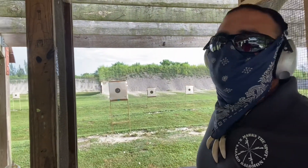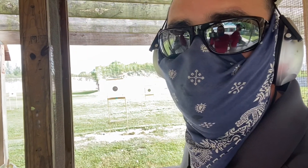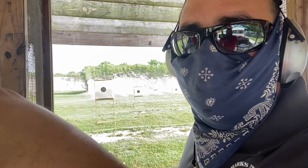Now I'm going to shoot with my right hand — same concept: take the gun, cant it 45 degrees, and let's see what happens.